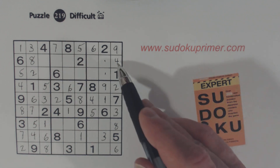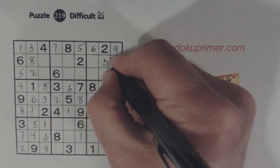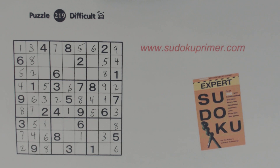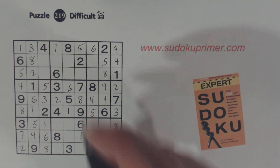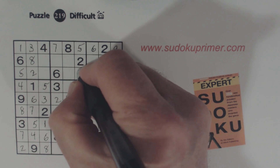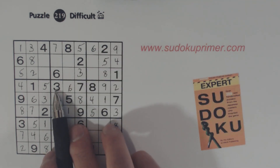Remember we had our four, five, eight triplets here. There's an eight there, so we know that's a five and that's an eight. That's a three — we've got three here and three here already.